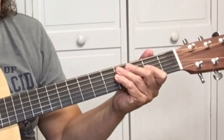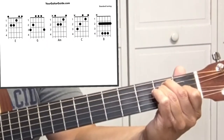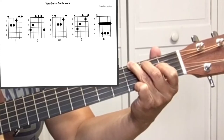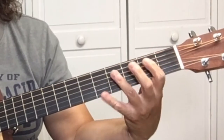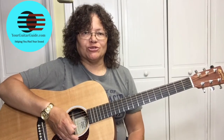The chords in the song are E, G, A minor, C, and B. They're easy chords, so let's connect all the chords and show you the chord progression throughout the song.